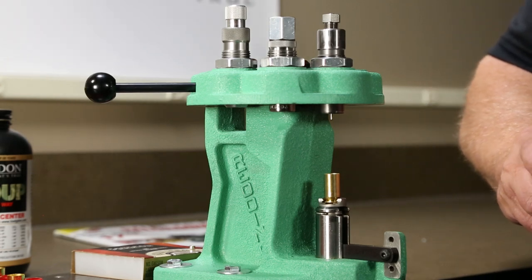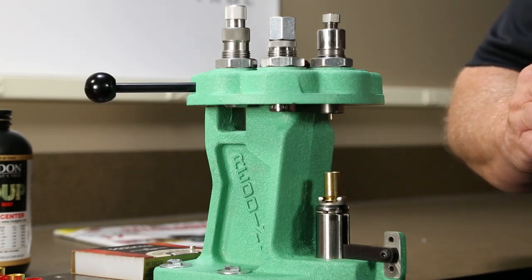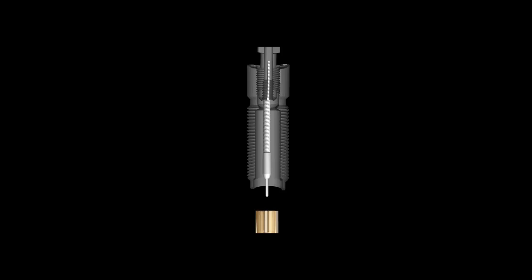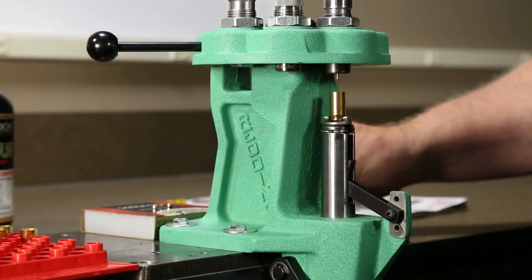Place the case in the shell holder and lower the handle of the press fully to the bottom of its stroke, raising the case into the pre-adjusted sizing die. At the bottom of the stroke, the spent primer will be ejected by the sizing die.